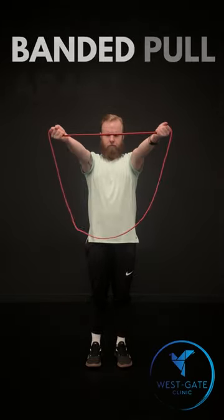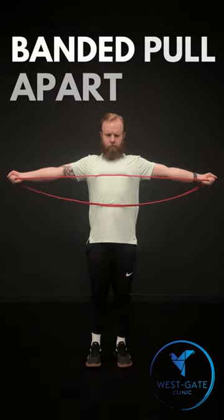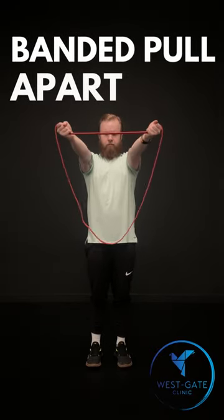The goal of the pull apart is to increase strength of the muscles between the shoulder blades as well as the abductors of the arm like the deltoid muscle.